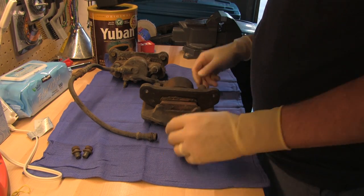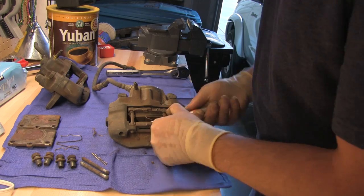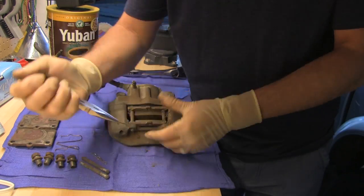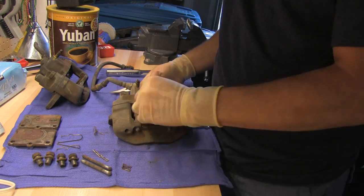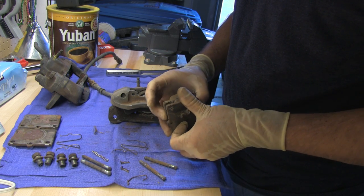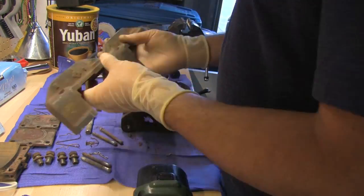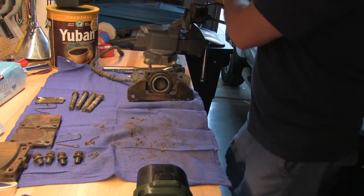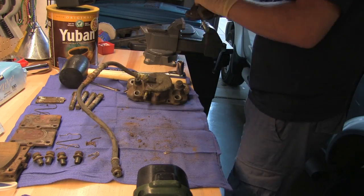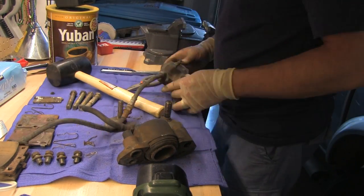I'm going to stick with stock Mazda RX3 brake calipers because I'm putting in a naturally aspirated 12A engine — there's no reason to make this thing like it's going to have a 500 horsepower 13B turbo. I want to keep my car mostly original. I'm not too happy with what I find online for brake calipers, so I'm going to rebuild my own. It's not hard, and I can get better results and have it the color I want.